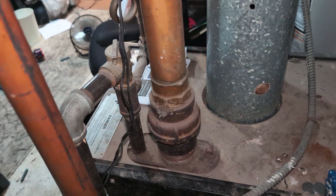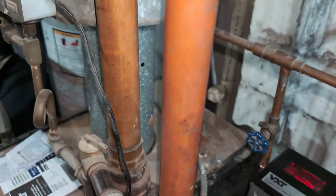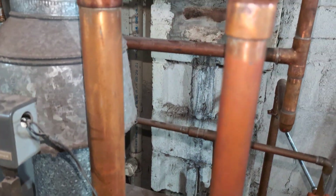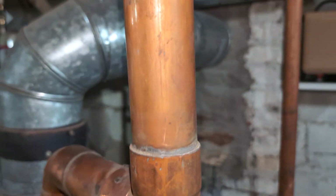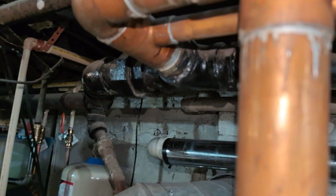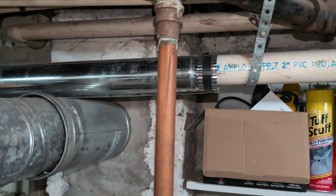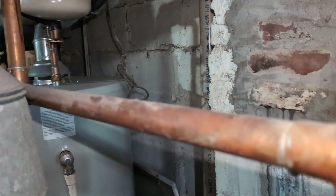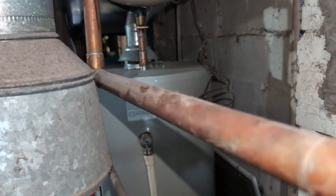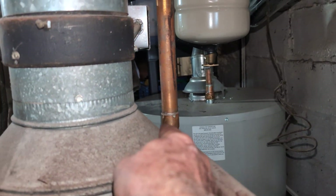We've got the wet return here. The output of these units is two and a half inches and they've reduced it down to two — that might be fine since this is a fairly small system with only a couple of radiators. This is the drip — not the way I would have done it, but they got two drips here: one for the front main and one for the rear. They tied them together above the water line, again not optimal.